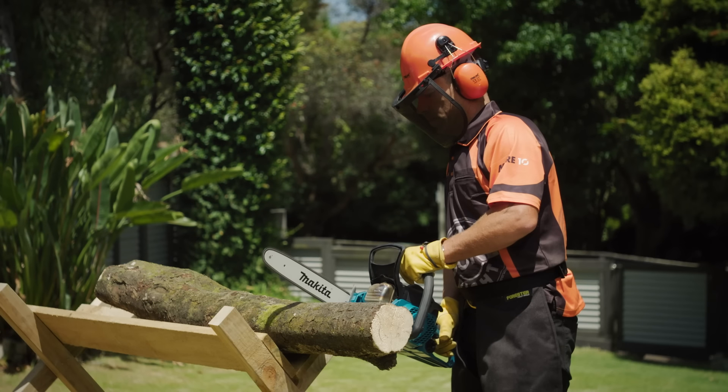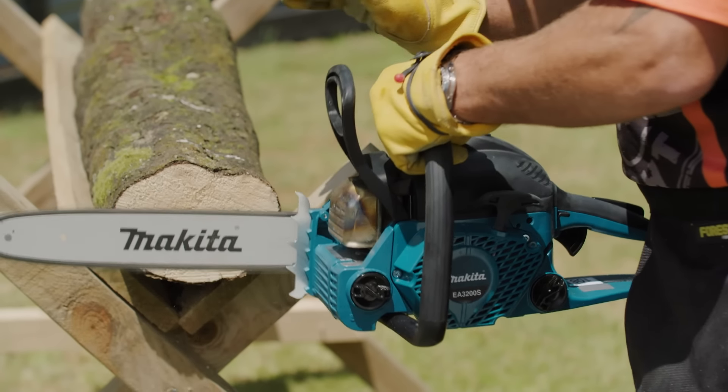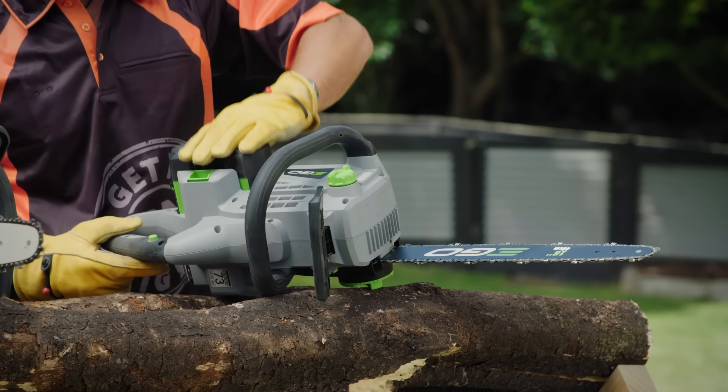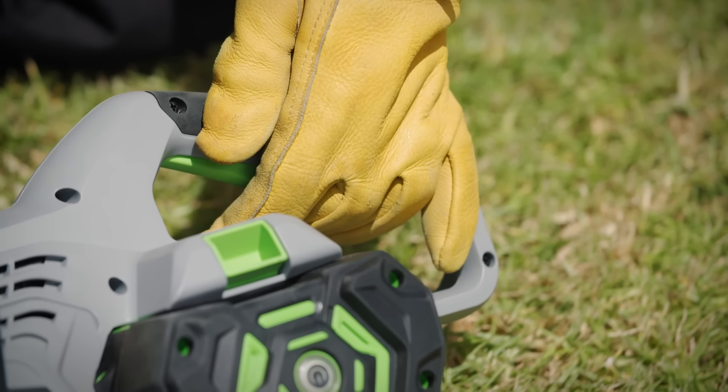If used properly, a chainsaw can safely cut logs of a diameter double the length of the bar. With battery models, it's a whole lot simpler — place your battery in the chainsaw, engage the safety button, then push and pull the trigger.